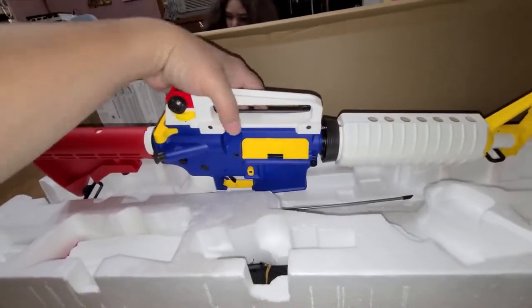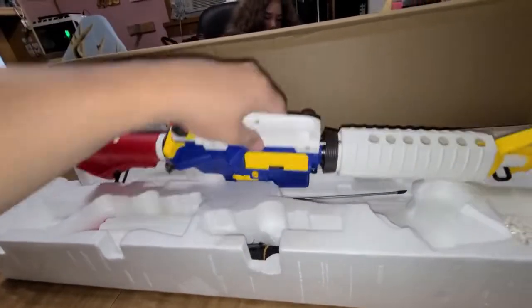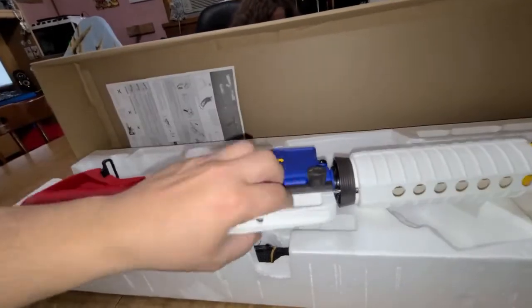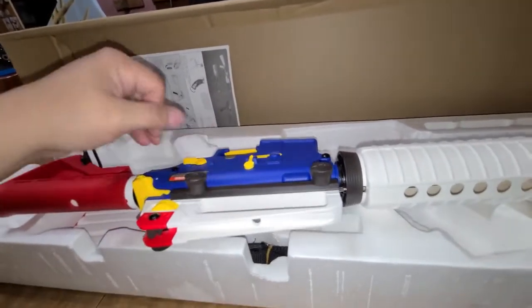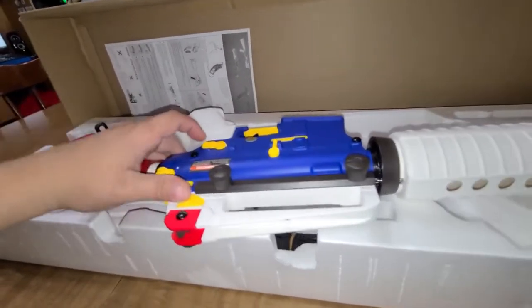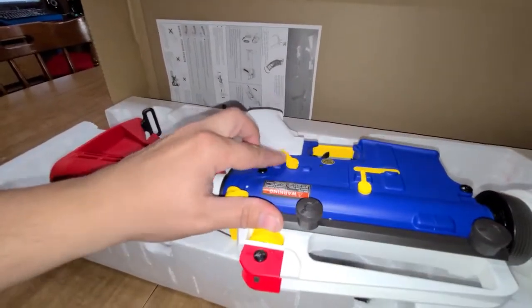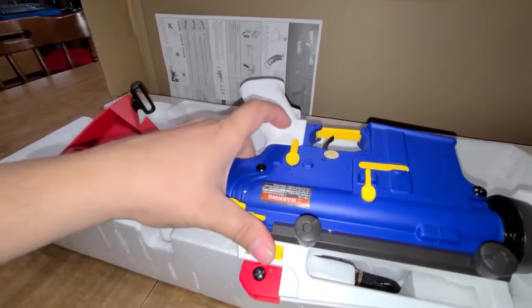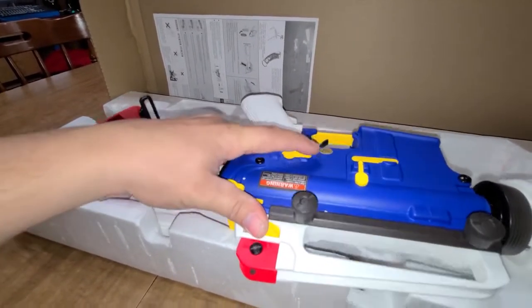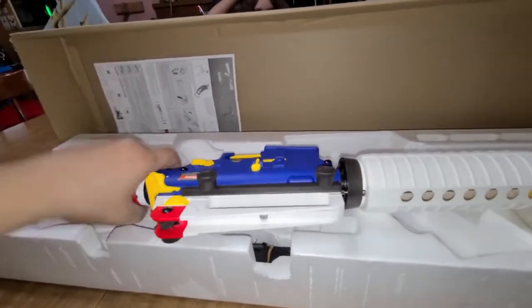On the other side you can see a button come out. Not sure what that does — I think it's just for different looks. But you've got your safety, this is semi, and this is auto. You hold the trigger and full auto just goes — so sick, I love this gun.